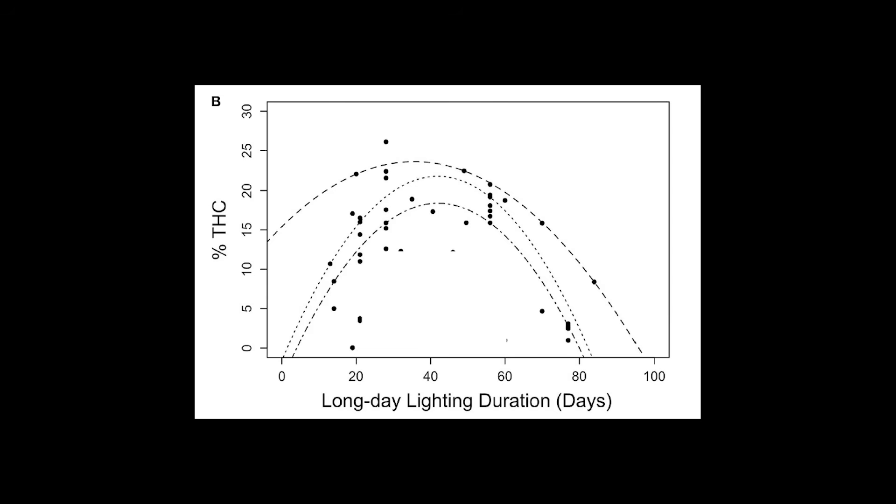In terms of THC concentration or cannabinoid concentration, they found that there's a window of time going from about three weeks right up to about six or seven weeks which is optimum. So from a concentration point of view, as long as you don't do it too soon — within two or three weeks — or too late — after seven or eight weeks — you'll be absolutely fine. The science is backing up what most people do anyway.